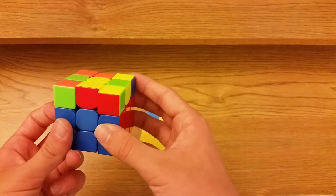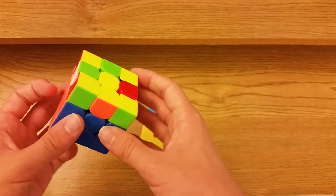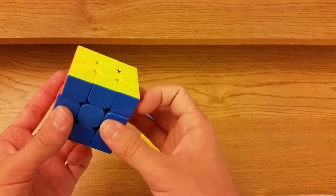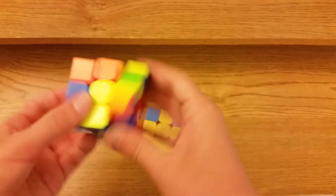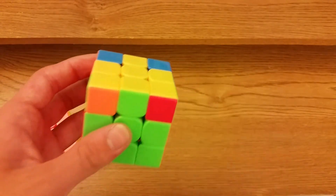For this one when opposites are here, you do M U prime M prime F sexy F prime — that takes the edge out and then you put the edge back in — so M U M prime. It's not that good.